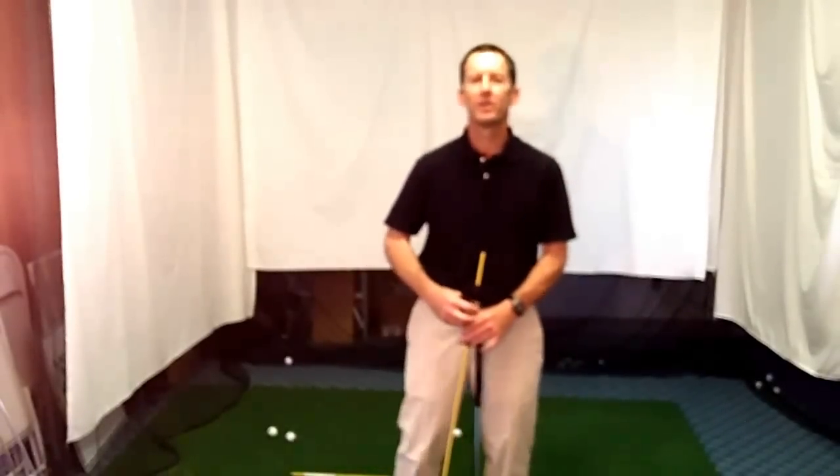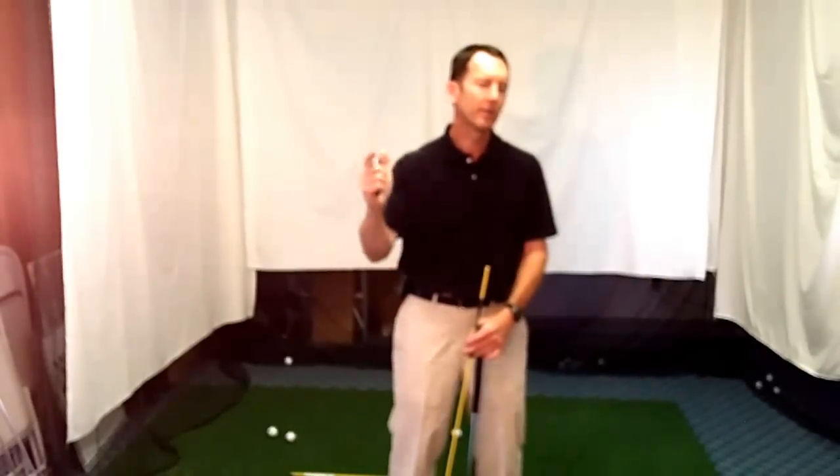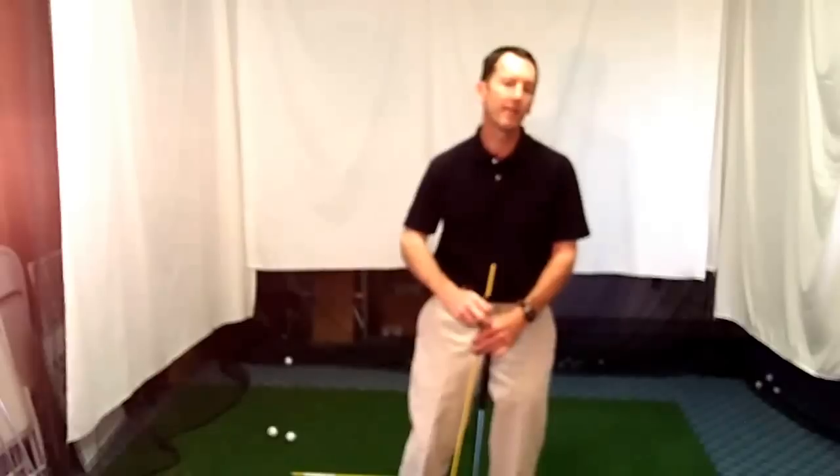Hey, YouTube golf fans, Herman Williams here with HermanWilliamsGolf.com. A little shorter video today, just kind of a quick tip. I've done a lot of videos about how to avoid coming over the top, and videos about how to create lag in the swing, but I still get tons of questions about both of those concepts. I'll give you just a little extra tip to go with a couple of the videos that we already have out there.